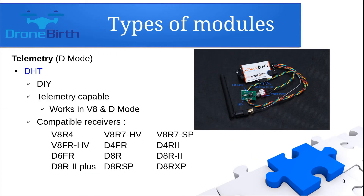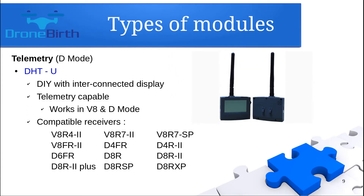If you are doing a do-it-yourself project and need a do-it-yourself kind of transmitter module, you need to buy the DHT, which is capable of delivering telemetry data. The compatible receiver list is really wide, as you can see on the screen. The DHT-U is pretty similar to the DHT but has an interconnected display, also supports telemetry data, and supports a wide range of receivers.